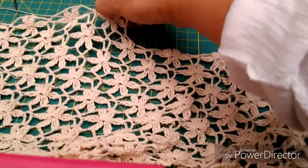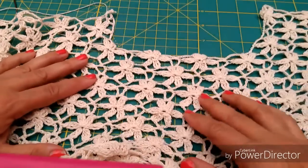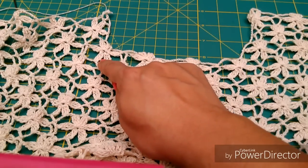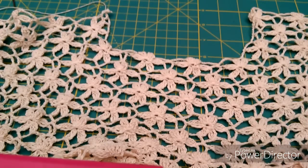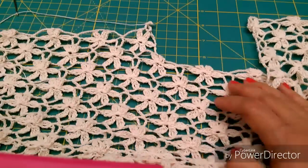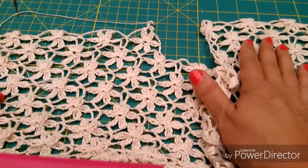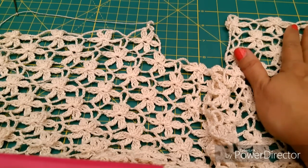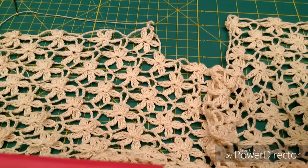Y así empecé con el otro lado. De igual manera, como les había comentado, dejé 1, 2, 3, 4 flores al centro, tomando como base que en esta vuelta fueron 10 flores — número par. Y comienzo de este lado a hacer exactamente lo mismo que en este lado. Recuerden que lo mismo tenemos que hacer para la otra pieza.